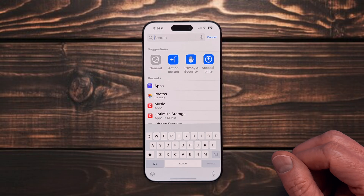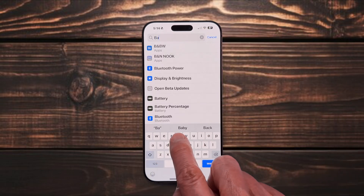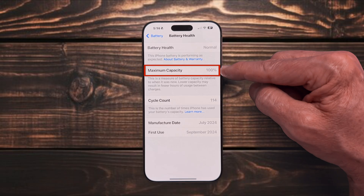How is your iPhone's battery health? In Settings, search for Battery Health and you'll see your battery's maximum capacity. If it's above 80%, you're in good shape. Once it dips below 80%, it's time to schedule a Genius Bar visit for a replacement. If your iPhone is five years old or more, you may want to weigh the difference between buying a new battery or just upgrading the hardware.